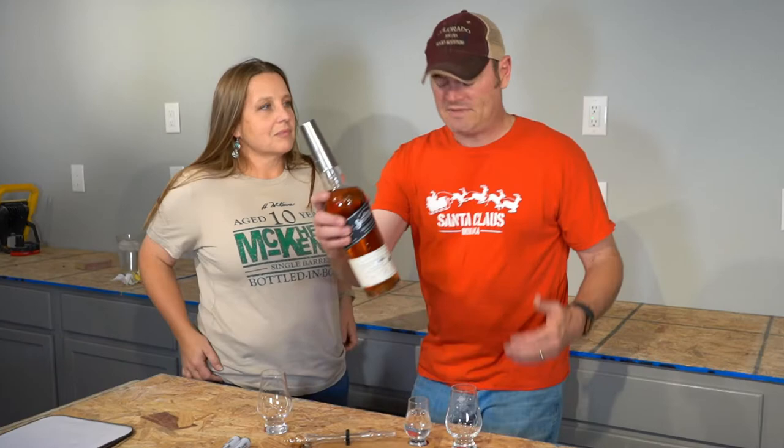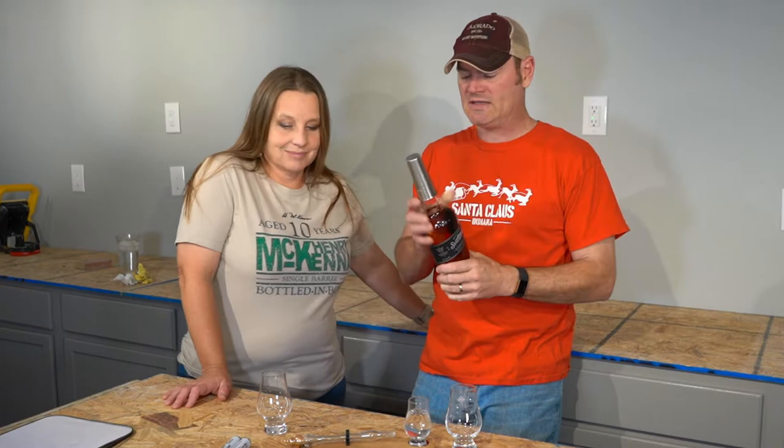Santa Claus, Indiana — it's about that time! Ho ho ho. Hey, how's it going? I'm Charlie. I'm Jean. Thanks for tuning in to Malty Tasky.